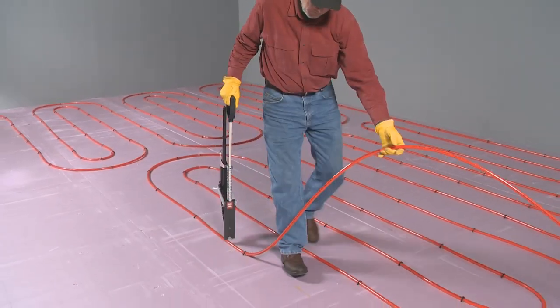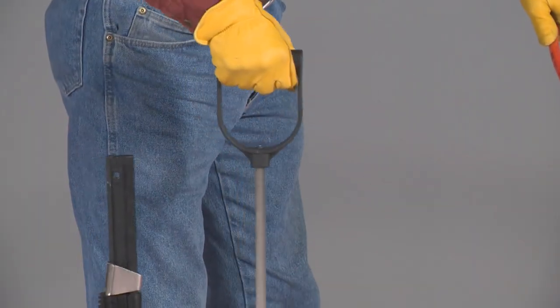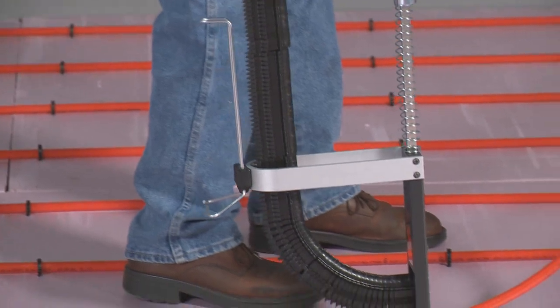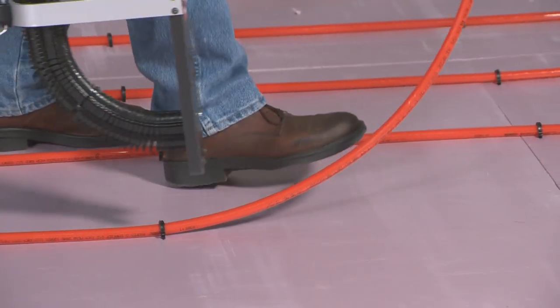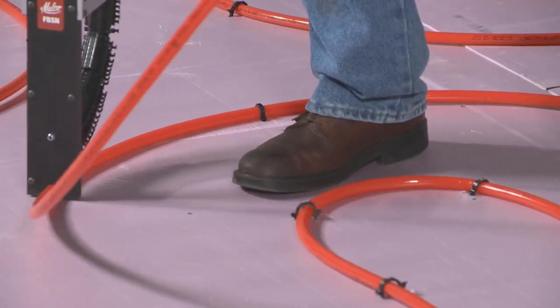The MALCO stapler operates from a comfortable standing position. An ergonomic D-grip handle keeps the operator's hand in line with the stapler head for applying downward pressure when fastening PECS to foam board and for lifting and carrying the tool.